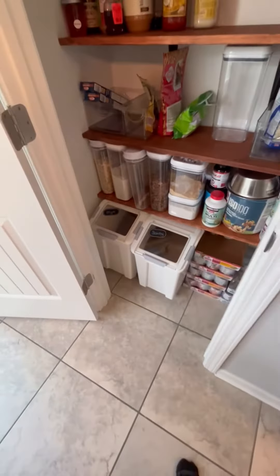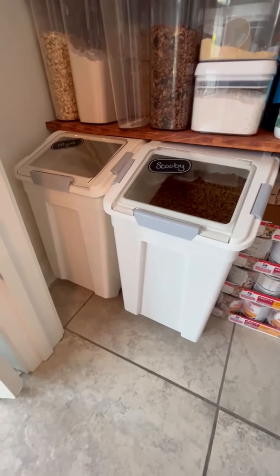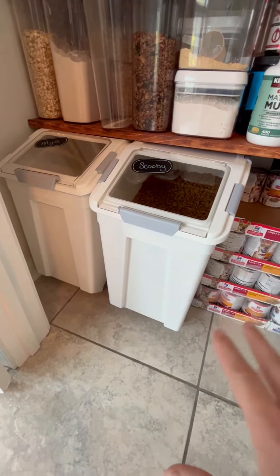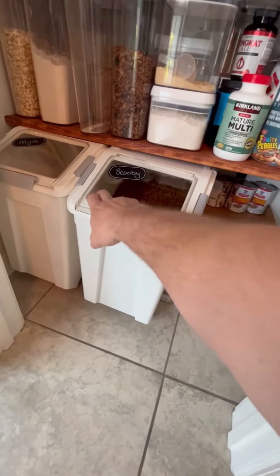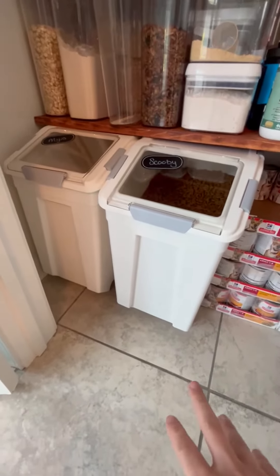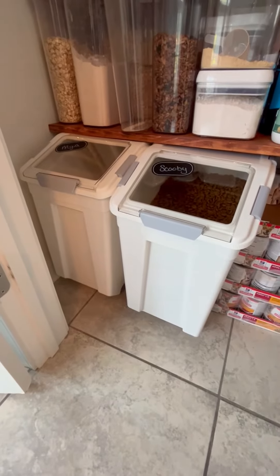Definitely check out these 50-pound containers. They keep all the moisture out — they're sealed with a rubber seal, which is awesome. I like the glass, and we labeled them with Scooby and Maya. They roll around, come with their own measuring cups, and they're super accessible. Check them out!